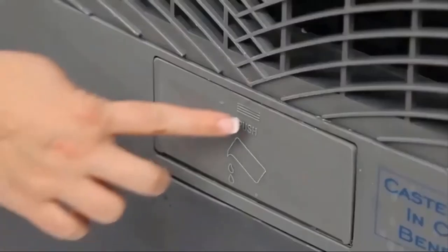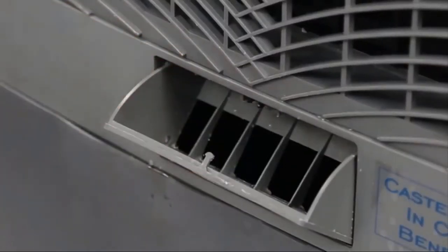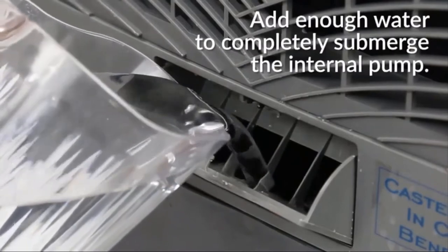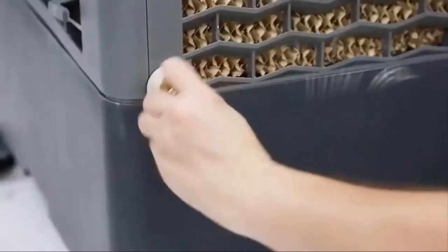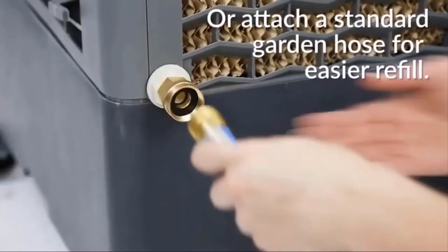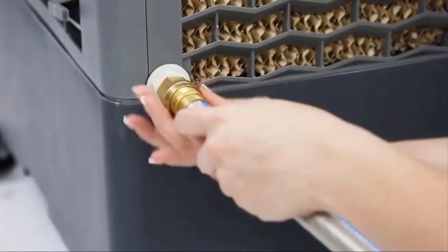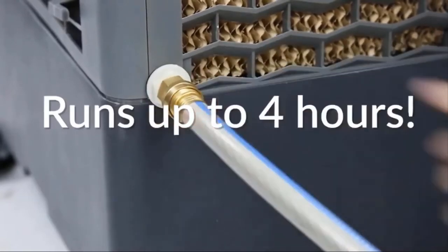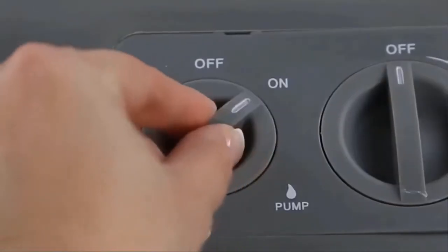All in all, this is a great unit, especially for the money. There are definitely more expensive units out there, but this one, in my opinion, works as good, if not better, than units that cost double as much easily. Anyway, if you have any more questions about it, just leave them in the comments below. Thanks for watching guys, and have a great day.